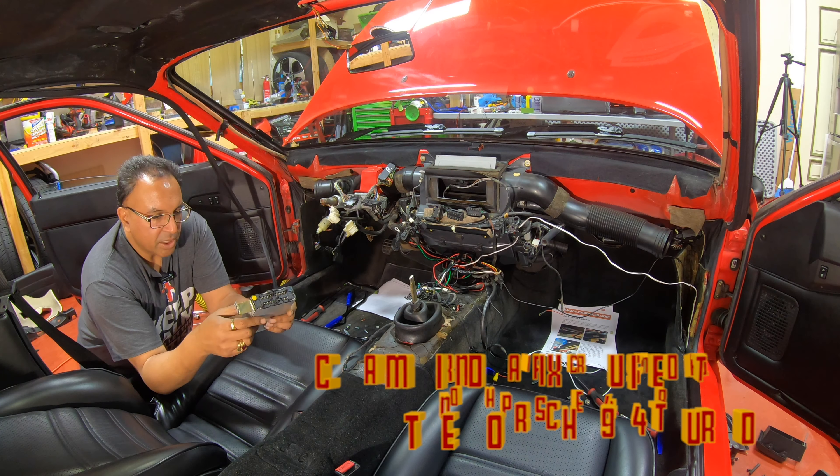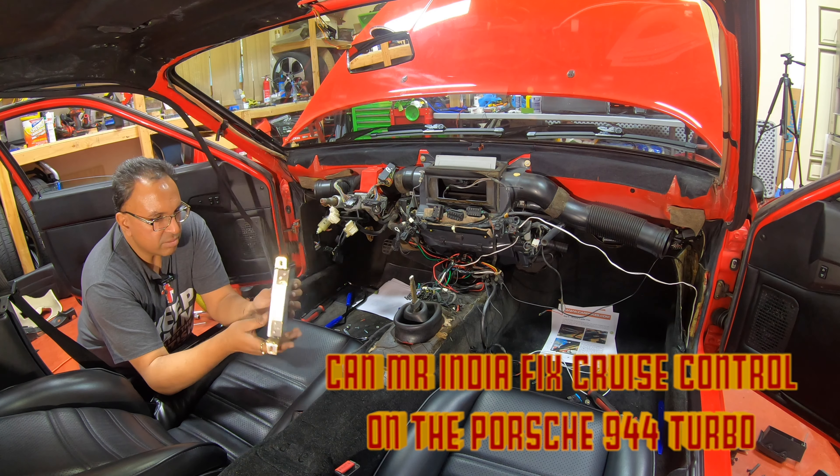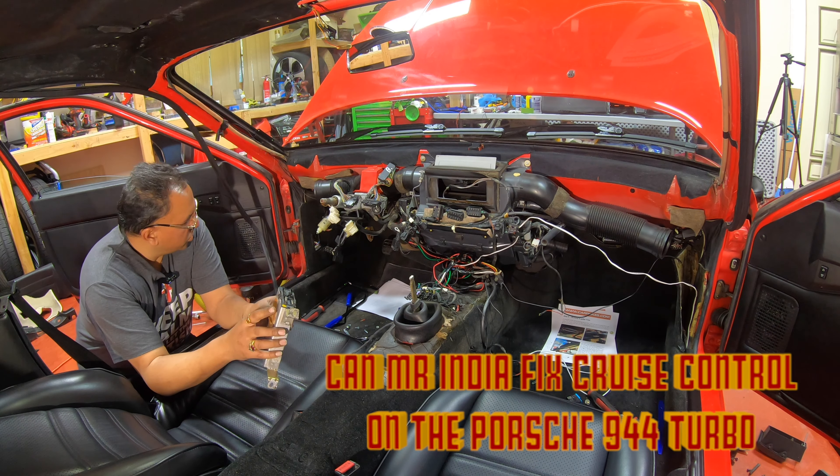Cruise control computer. I read on the internet and on the forums that a lot of times the computer board inside has what we call dry joints, where the solder is not so good.